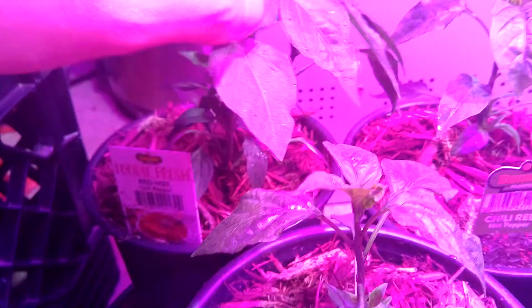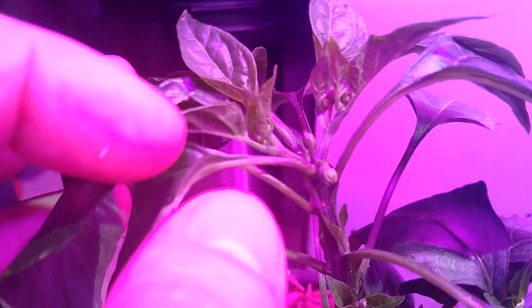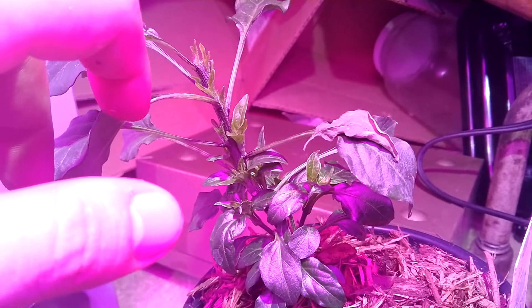I've got two of these. They're growing very, very quickly, and this one already has bugs on it. This is another one of those, and you can see it's already grown a bunch of side shoots off already.